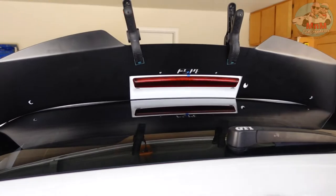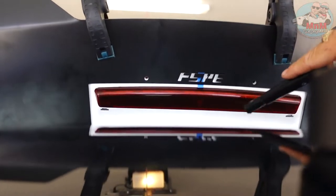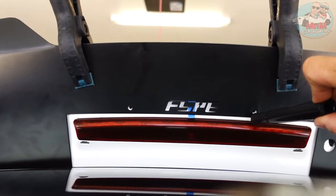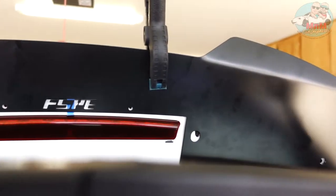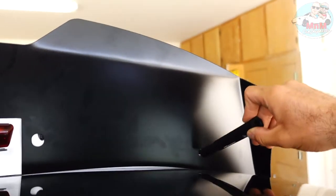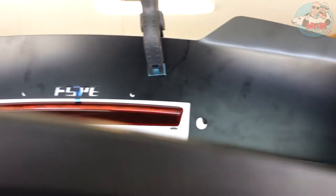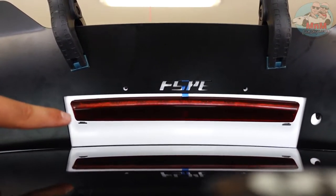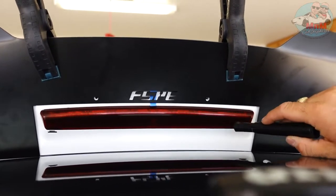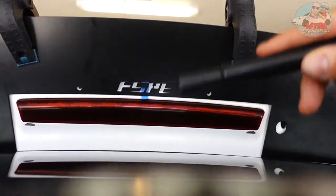We used a black marker to circle the hole positions on each side — two holes on each side. The clamps sit on both corners of the brake light. You've got to take out the third brake light; there are clips we're going to show you how to remove before we drill the holes.